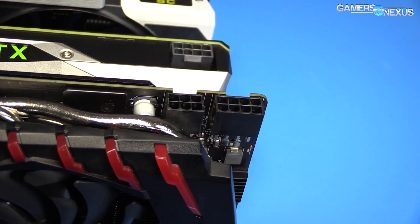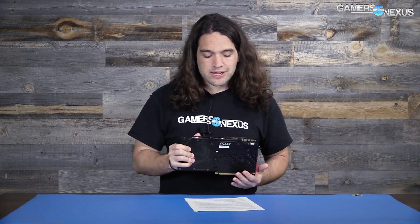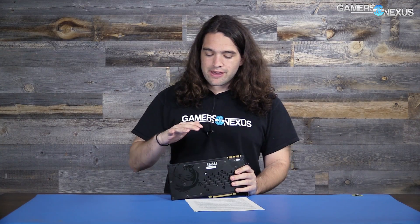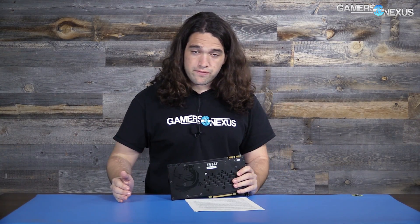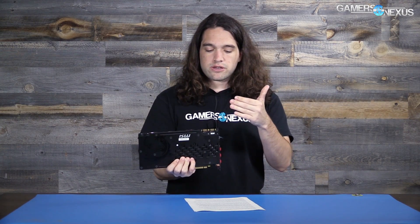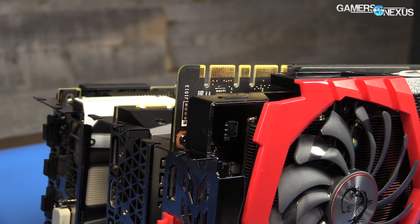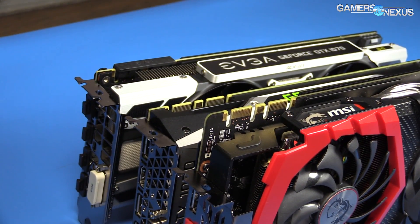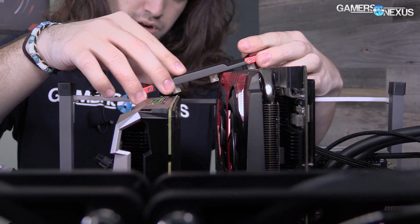The Gaming X has an extra six-pin power header, putting total power allowance at 300 watts subject to vBIOS limitations and voltage limits. MSI told us at Computex that these cards have a custom vBIOS with additional overvoltage. The card itself is very obviously a non-reference PCB — it's quite large, exceeding the expansion slot height, which is annoying for SLI configurations or installation in some systems.